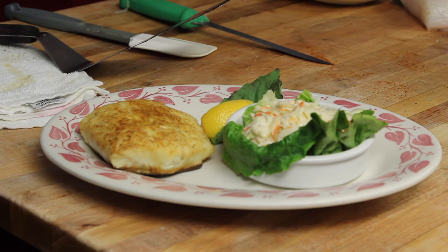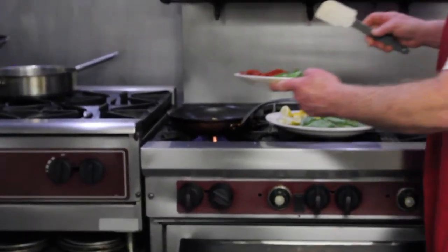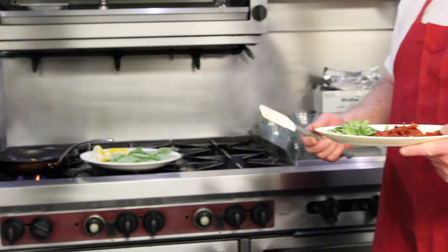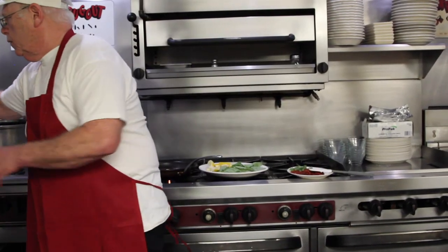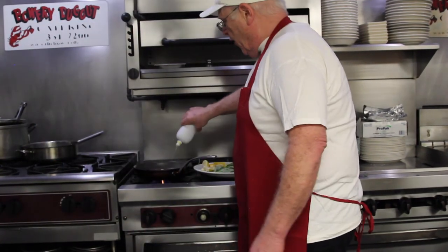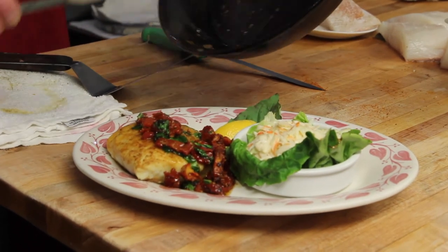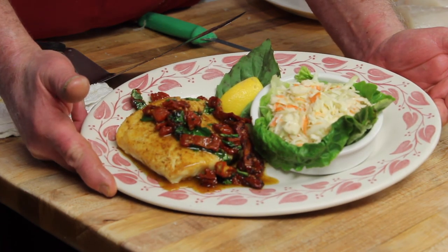The best garlic butter in the world, made here right at the Bowery Dugout — a decent portion of that. To that we're going to add julienne sun-dried tomatoes and fresh basil. Our garlic butter is at room temperature so it melts, and to that we add fresh basil, white wine, and a Meyer's fresh lemon squeeze — the aroma is just magnificent. Halibut with sun-dried tomato garlic butter and homemade coleslaw, Bowery Dugout style.